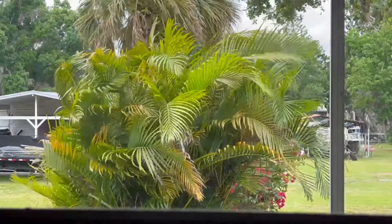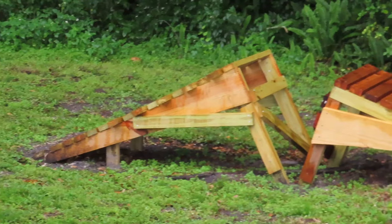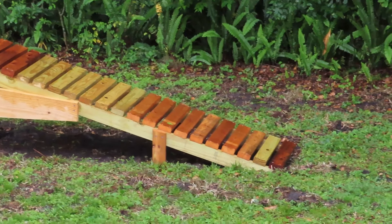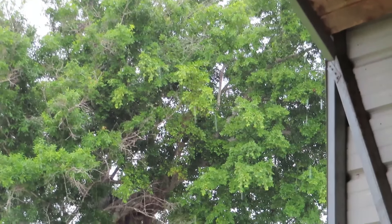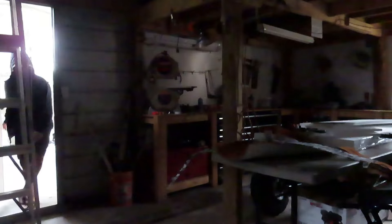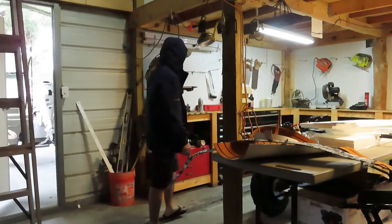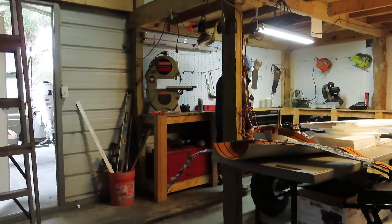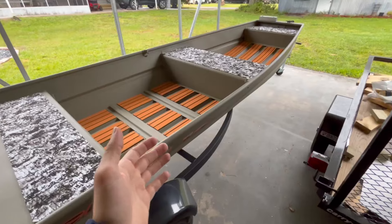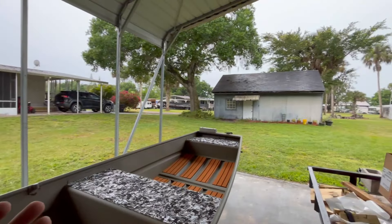Unfortunately a lot of Florida was put under a flood watch this weekend, but we're still going to get the boat wet so let's see how this engine runs. Of course, now that the boat build is complete, we have a very rainy weekend.